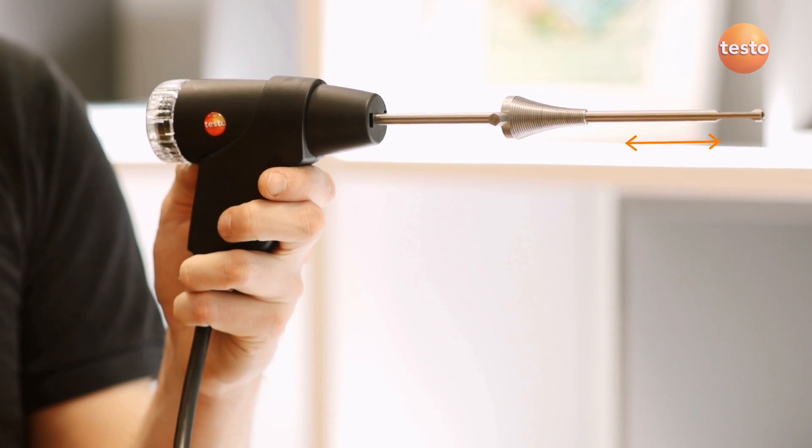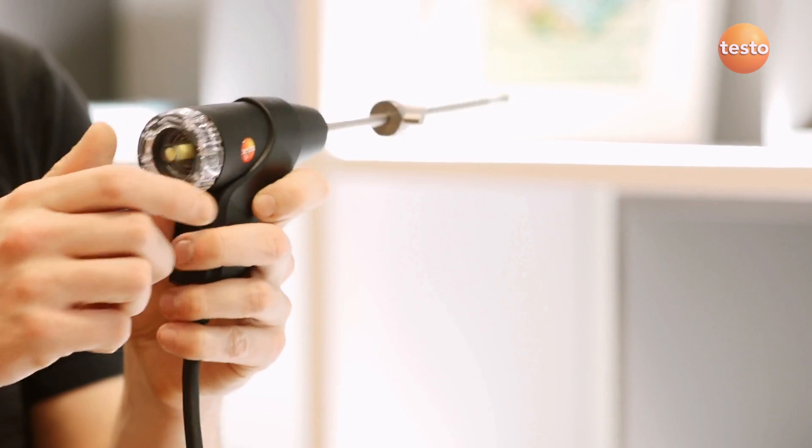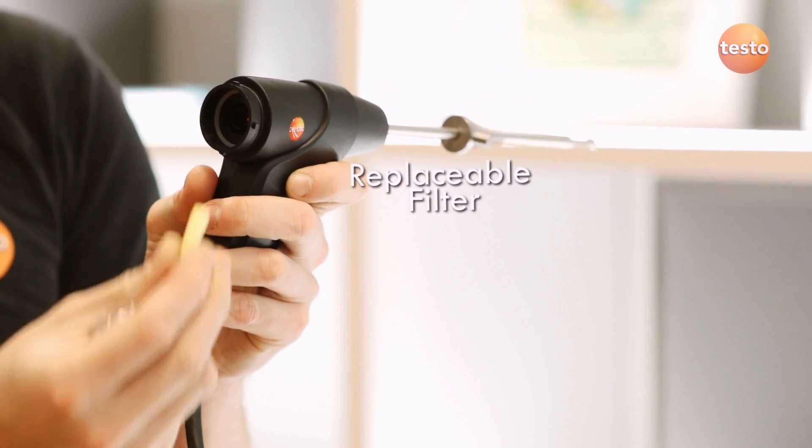As with all Testo analyzers, the 310 has a high quality probe and hose with a thermocouple and built-in filter which is easily replaced.